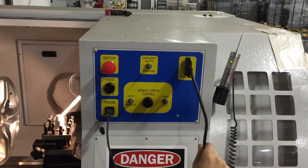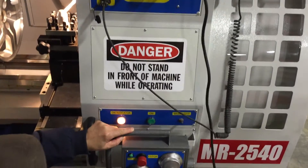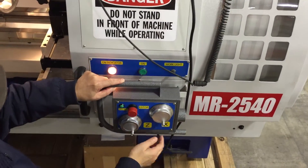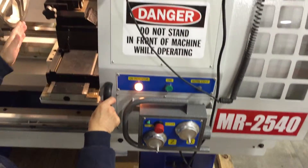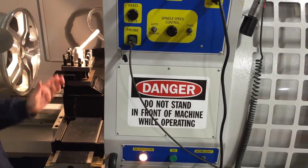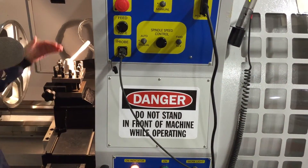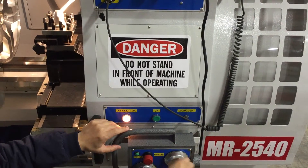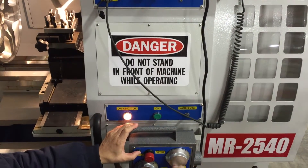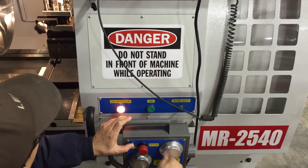The next one is the pendant connection cable, which leads to the X and Z hand wheels. X is the direction for the tool post moving towards the operator or moving away. If I push the green button it will move much faster. That's the X axis.